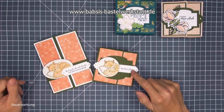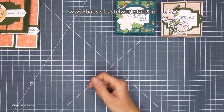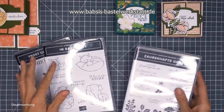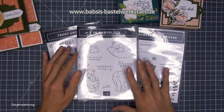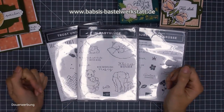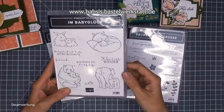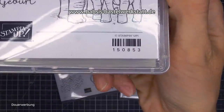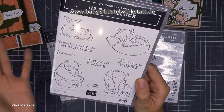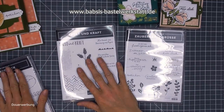Also wir machen heute diese Box und ich arbeite hier schon mit neuen Produkten. Ich zeige euch mal kurz, mit was wir hier arbeiten. Meine neuen Produkte sind wirklich so wenig, dass ich euch die jetzt hier ins Bild legen kann. Weil wir sagen 'Alles neu macht der Mai', habe ich mir das Babyglück-Set nochmal ausgesucht, weil ich das für mich neu bestellt habe. Dieser wundervolle Fuchs ist einfach wunderschön.